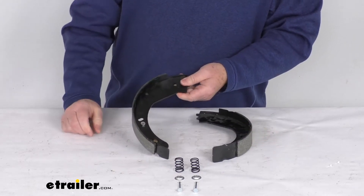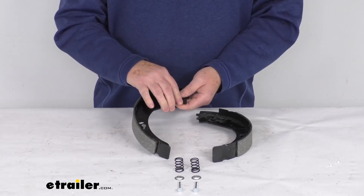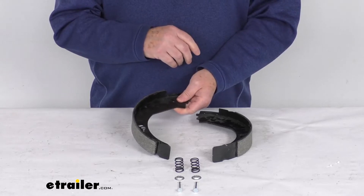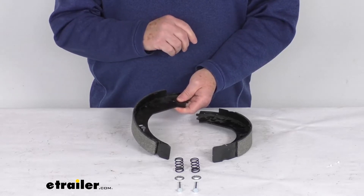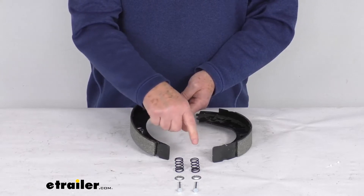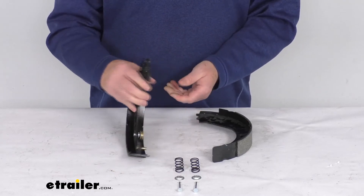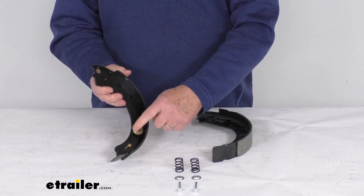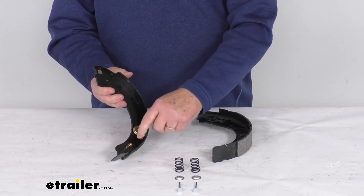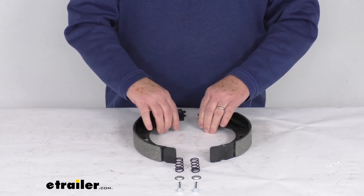To let you know how you can tell these will fit a never adjust brake: a never adjust brake is one you don't have to constantly adjust. Once you initially install and adjust it the first time, it'll automatically adjust itself. It has a cable that runs down to a lever on the adjustment wheel, and as you drive forward and backward it'll automatically adjust your brakes. You can identify the never adjust by this wheel where the cable attaches — if you see this wheel on the assembly, it fits the never adjust brakes.